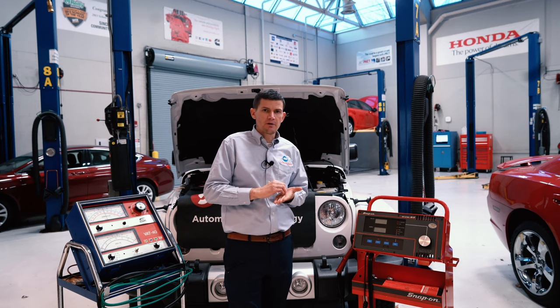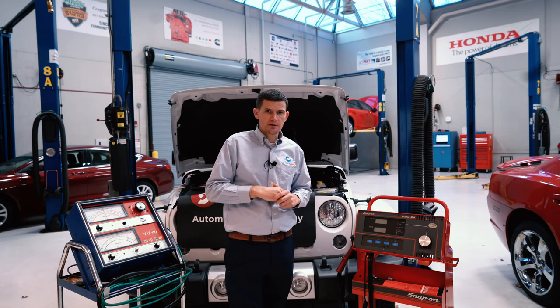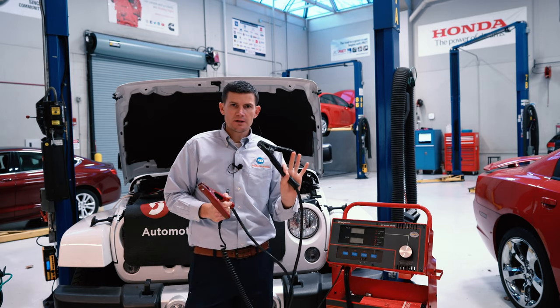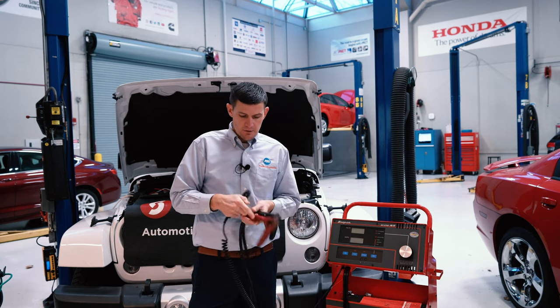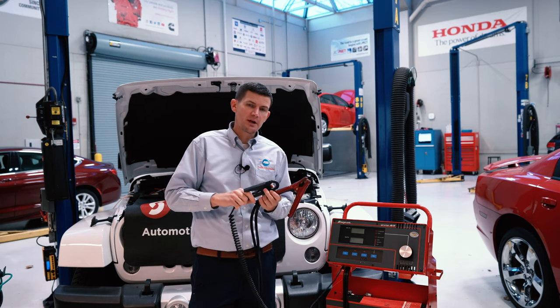We're going to use that 160 amp alternator, so we're going to have to start the vehicle and run it. We're going to make sure that we have our exhaust hose on, and then we're going to connect our leads. We have three different leads that we're going to use for connections. The black lead is going to go to our negative ground, and the red lead is going to go to our positive post.